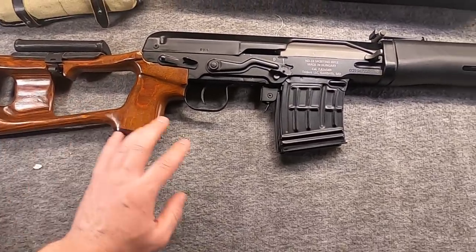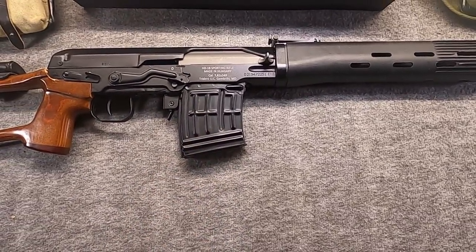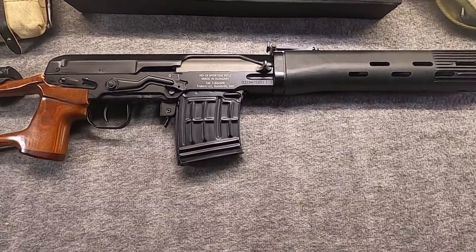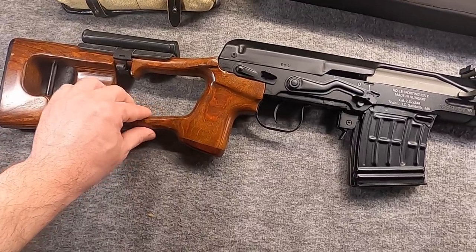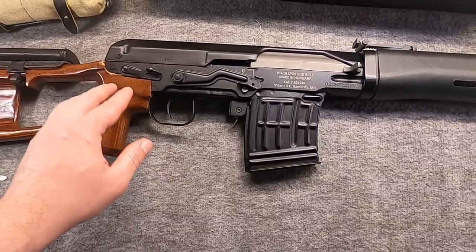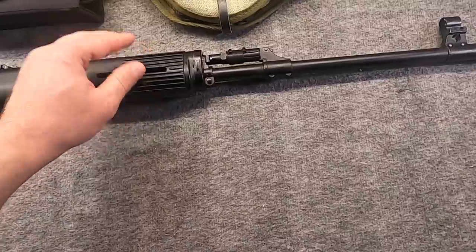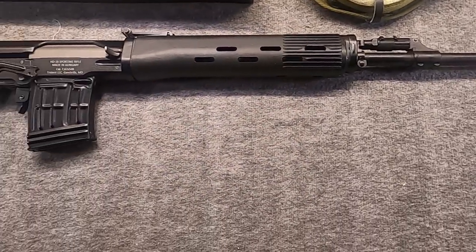I'm going to talk about why I made the changes I made — kind of a progress report update to give you something until we can finally get to the range with this thing. The truth of the matter is I considered shooting it a week or so ago, but I just didn't really want to — not with the factory setup the way it was. I wanted to shoot it when it was set up the way I wanted, and more convenient.